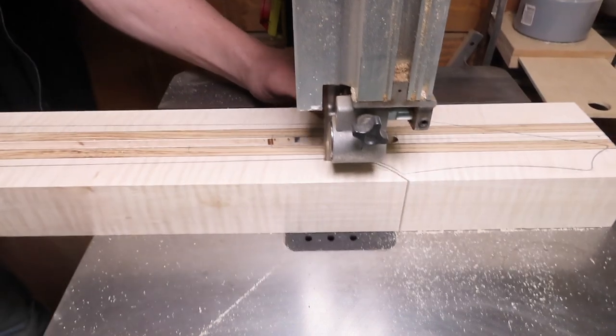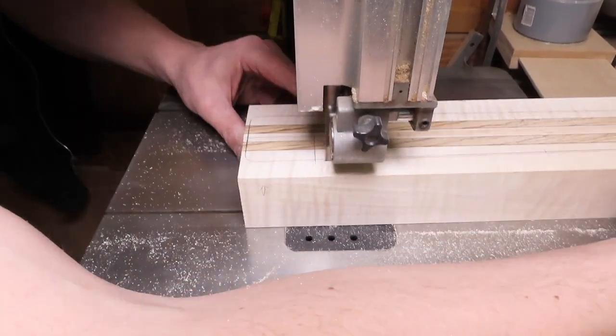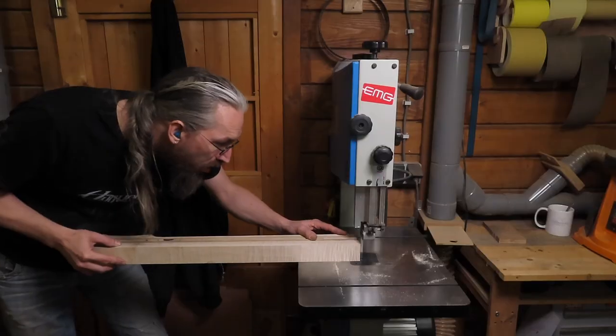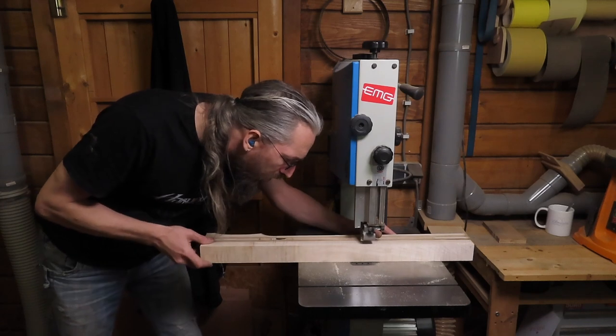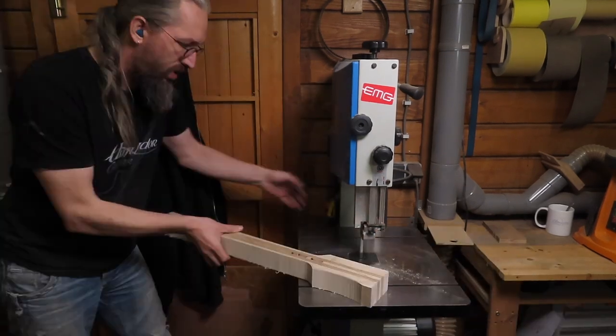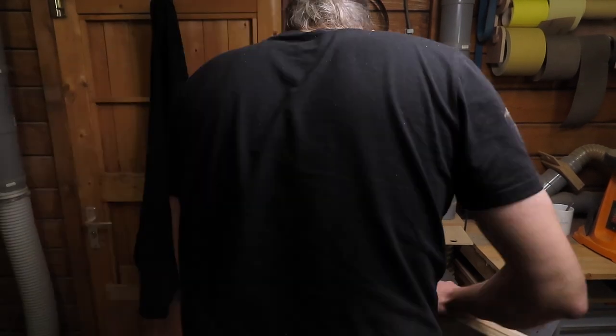Using my bandsaw I cut out the outline of the neck and I try to keep as close to the line as I dare. Sometimes it helps to draw in a little guideline to indicate where to start to cut.